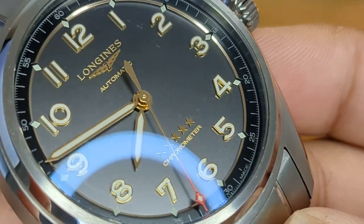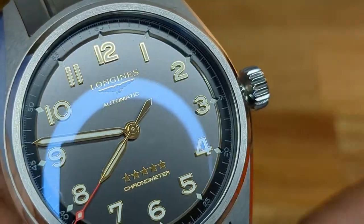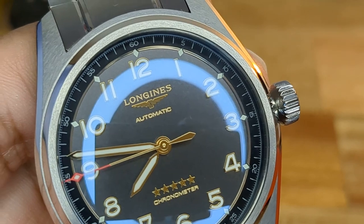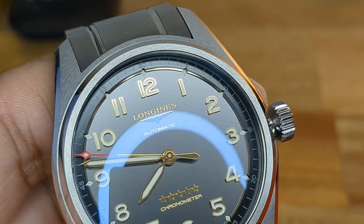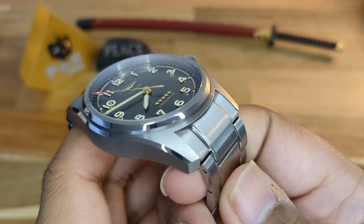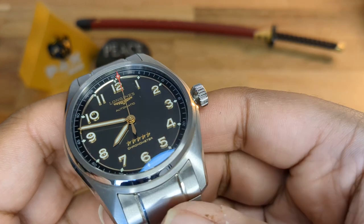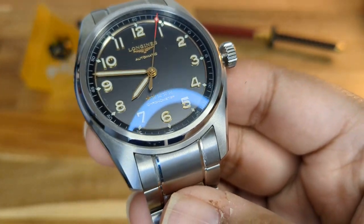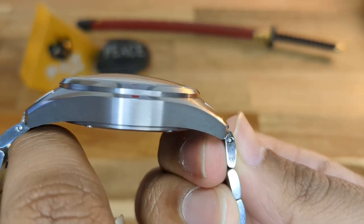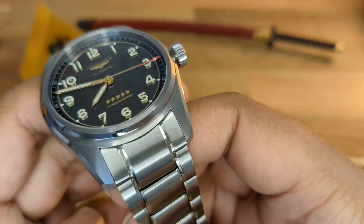I have to say, I'm sad I never purchased a Longines watch before — this Spirit line is amazing. The watch is grade 5 titanium and they've finished it superbly. Comparing the finishing to my Seamaster Professional 300 — it has very high-quality brushing. Here it's very fine, aggressive brushing to the sides, with the tops side-brushed. Very aggressive, sporty, and sharp case.